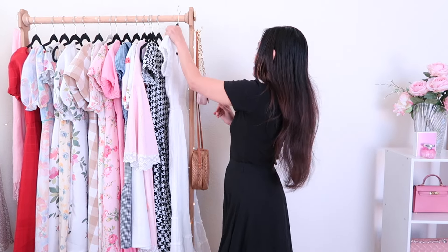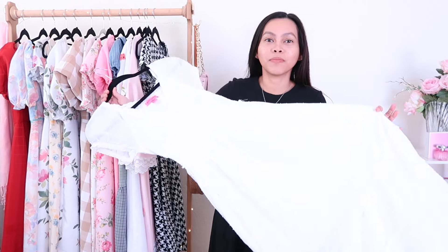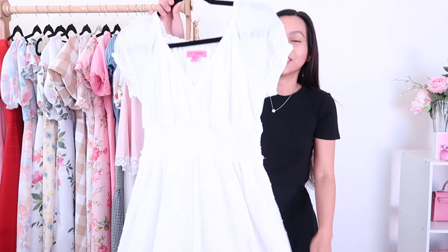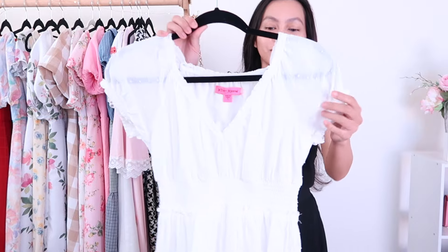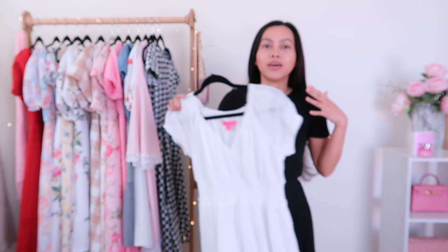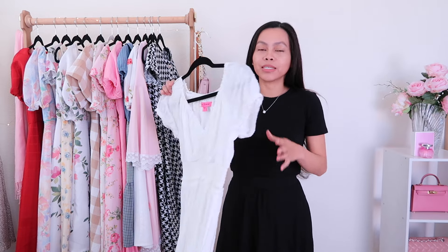I found me this beautiful dress. It's a long white maxi dress. I love the fabric, it's so pretty. It's from the brand Betsy Johnson. It's a little big on the bodice — it's baggy around the bust area.